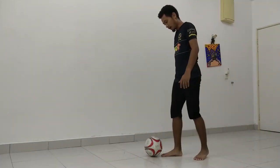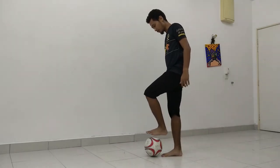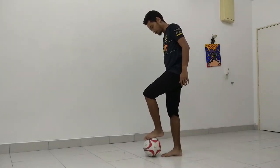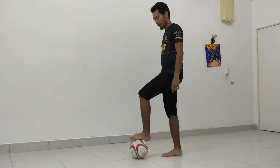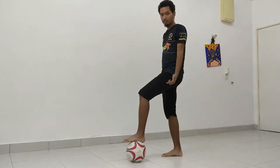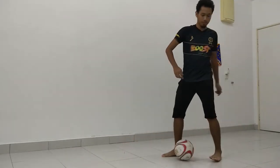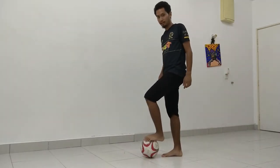Second step: your other foot is going to be dragging the ball. All you're doing is put it on top of the ball and drag it. You know when you do your drag backs you pull the ball backwards? This one is different — in a solo drag you pull it behind you, whereas this one you're pulling it right to your leg, your standing leg.